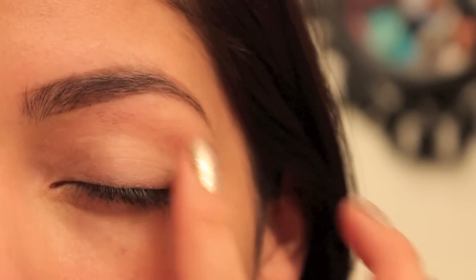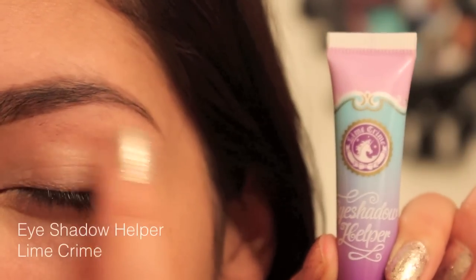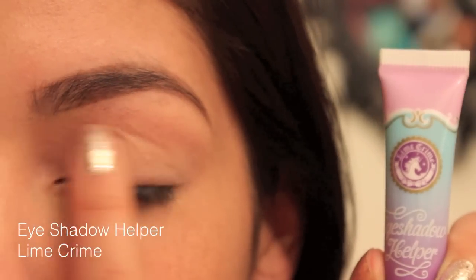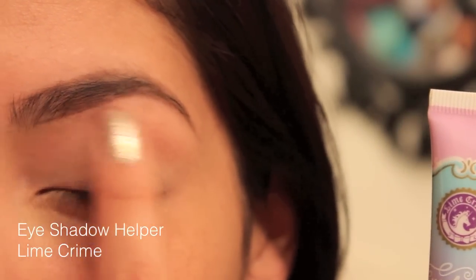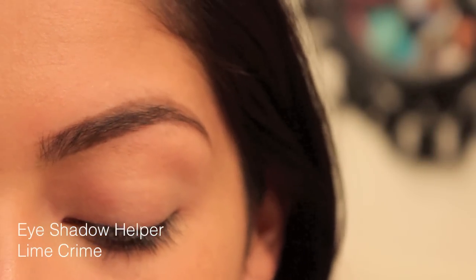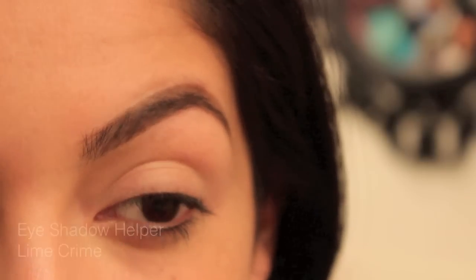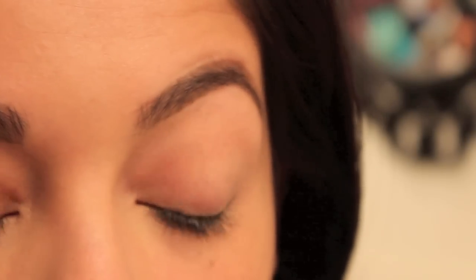Your first step is going to be applying your eyeshadow base or primer — in this case it's the Eyeshadow Helper from Lime Crime. I've been using it quite often, a lot more than my Urban Decay Primer Potion. I like the consistency because it's not chalky at all. As you can see, my lid is actually matte — it's just the right amount of tackiness, so I really like it.